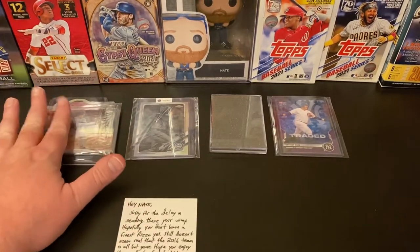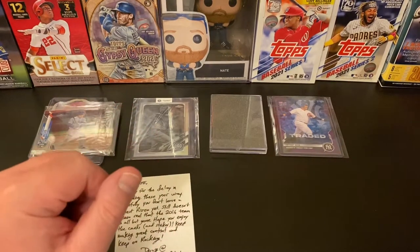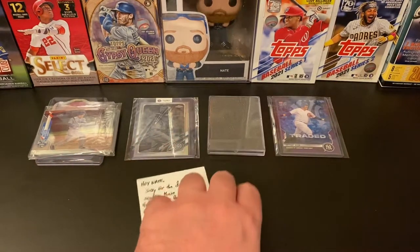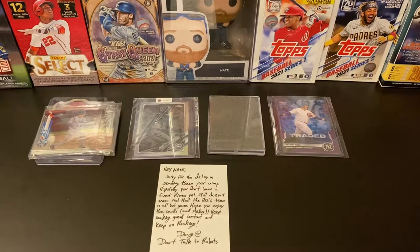Let me know what you thought — was it the awesome cards from Doug at Don't Talk to Robots, the Anthony Rizzo photo negative, the KB or Javi traded cards, or the Rizzo numbered traded parallel? What was your favorite? If you enjoyed the video hit the thumbs up, subscribe if you're not already, hit the bell for notifications, share with a friend. Hope you've all had a great Monday — let's continue strong through the rest of the week as we prepare for the Labor Day holiday weekend. Be good to each other, be kind, care for each other, love each other — have a great week, take care everybody!